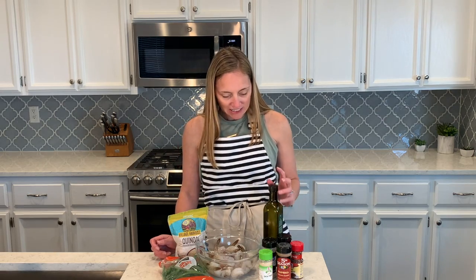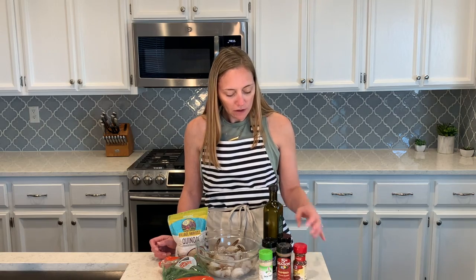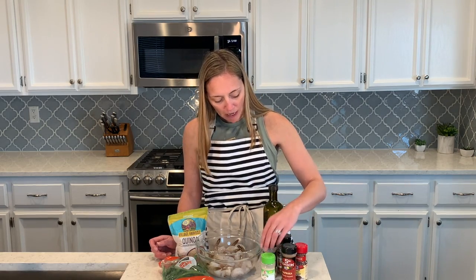Hi, thanks for tuning in to this week's lunch meal prep video. For this week I'm going to do blackened shrimp — I have raw shrimp, it is peeled and deveined with the tails still on. I'll do a side of quinoa and a side of green beans. We'll mix seasonings into the shrimp and cook it on the stove, then cook the quinoa and green beans, and portion everything into our weekly meal prep containers.